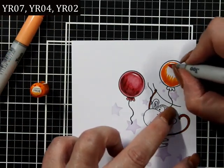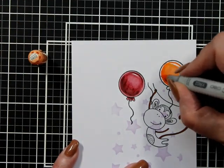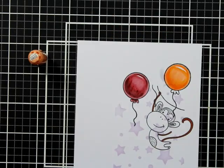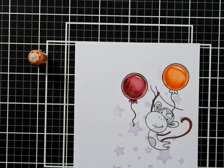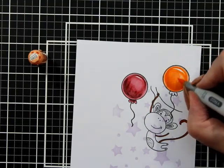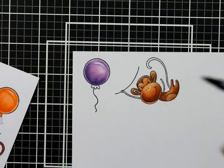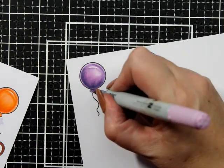The last little balloon uses YR07, YR04, and O2, and I'm going to do the same thing. If you really weren't keen on a strong highlight, you could go over it with your lightest color at the very end just to give it a light coating. Full disclosure — I went over my lines a little bit and you are going to see that on the card.